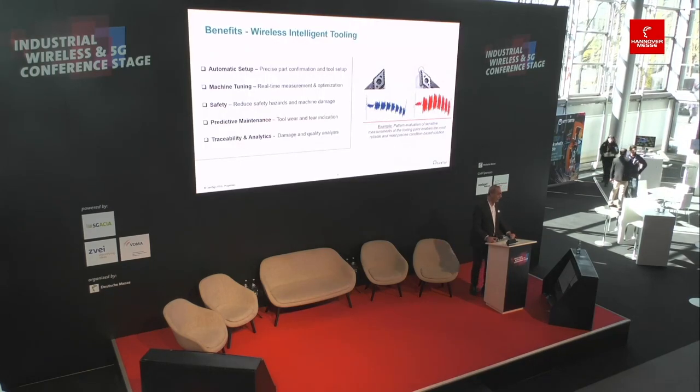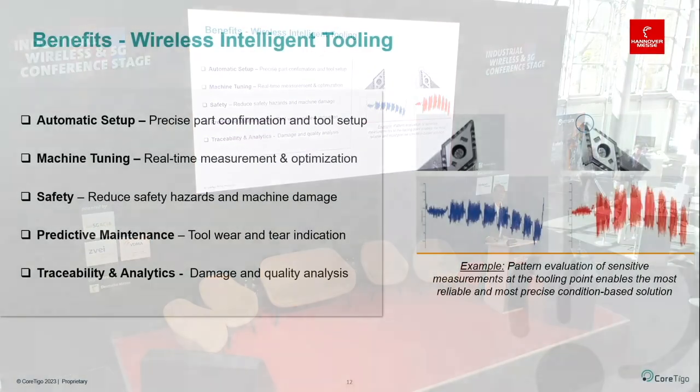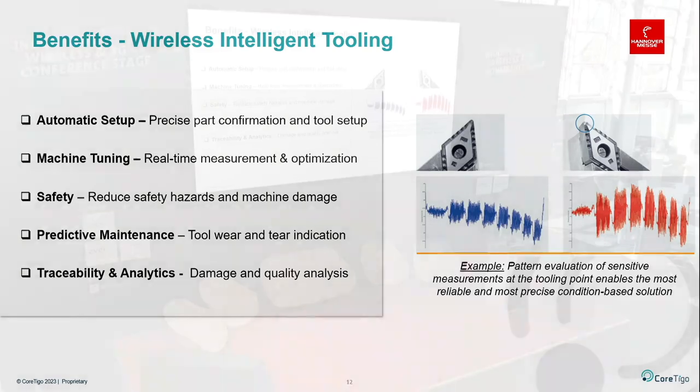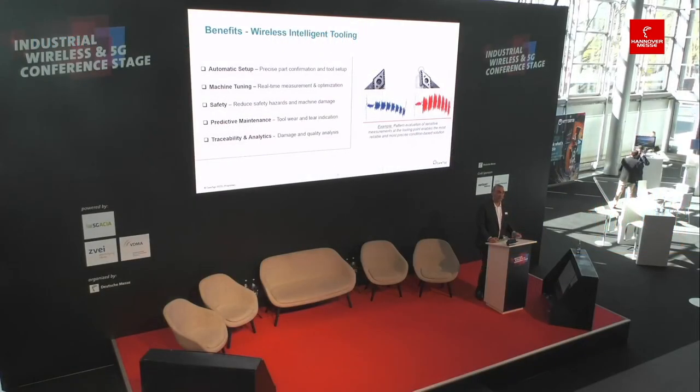You can see in this example that very precise measurements at the tooling point produce patterns that enable you to know whether a tool needs to be changed — rather than finding out only in hindsight and creating additional downtime. This also enables automatic setup: part confirmation when placing work pieces on the tool is more precise, and machine tuning is possible because you have feedback from the PLC and back to the sensors.